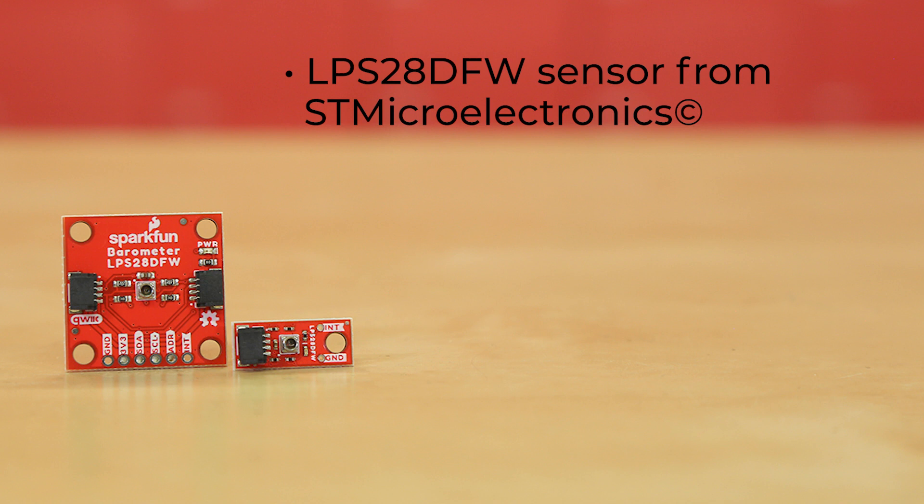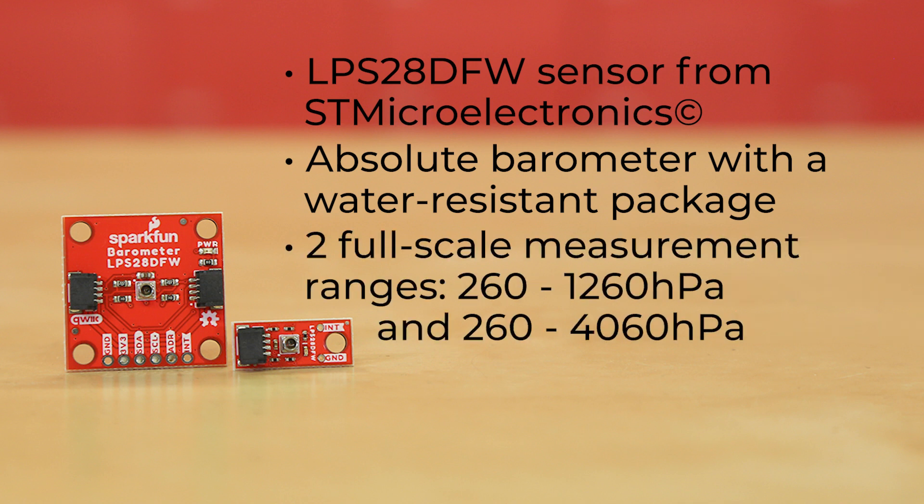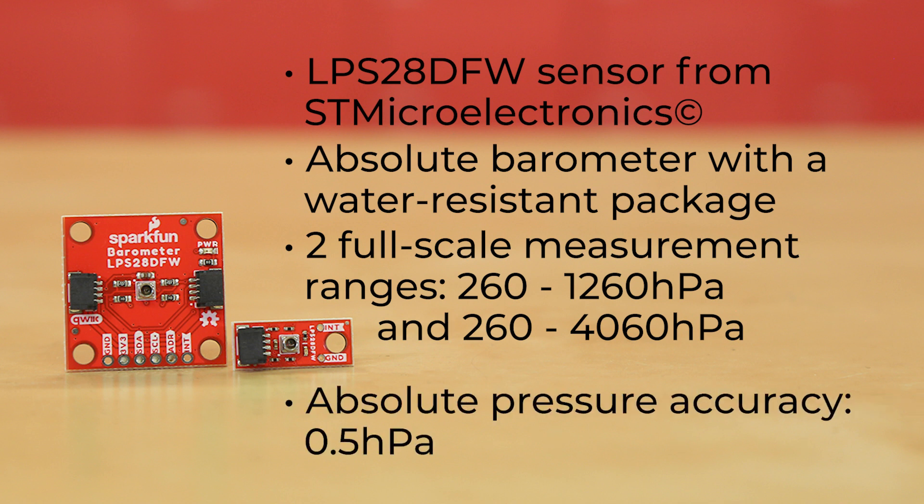These new boards utilize the LPS28DFW sensor from STMicroelectronics. The LPS28DFW is an absolute barometer with a water resistant package, making it perfect for pressure measurement applications where the sensor is exposed to or even submerged in water. The sensor has two full scale measurement ranges of 260 to 1260 hPa and 260 to 4060 hPa, with an absolute pressure accuracy of 0.5 hPa.